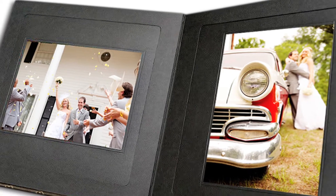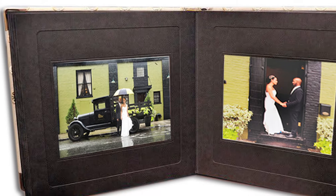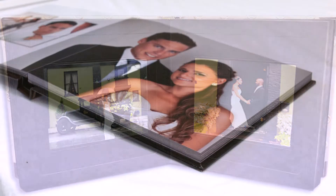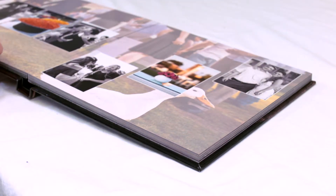Older style wedding albums were made from one or two prints glued per page with a matte frame over each image. Flush mount albums display your photos seamlessly so you get the most out of each picture.